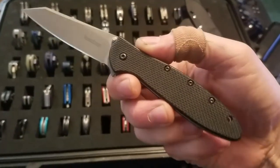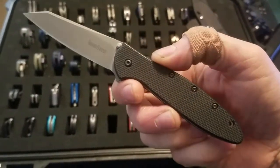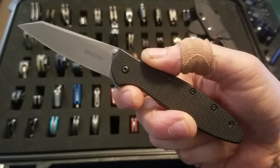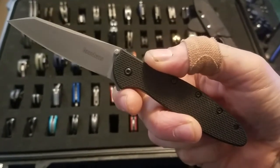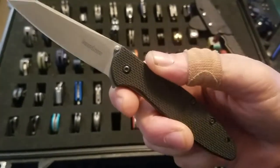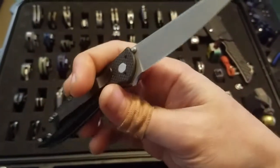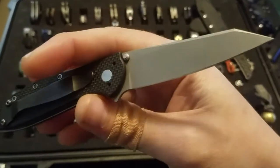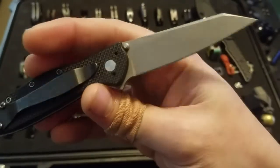Got my Franken Leek — it started as a G10 Leek with a stonewash S30V blade and went through a blade replacement from Kershaw. I now have a random Leek blade, and the blade replacements don't have any model numbers on them of course.